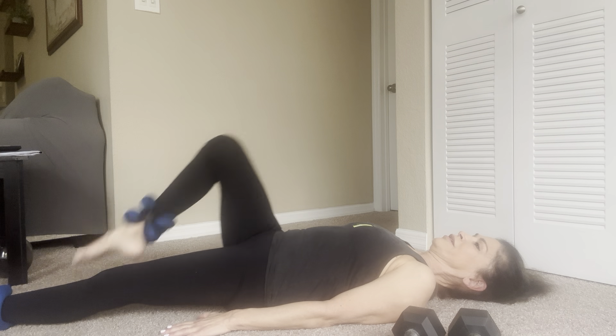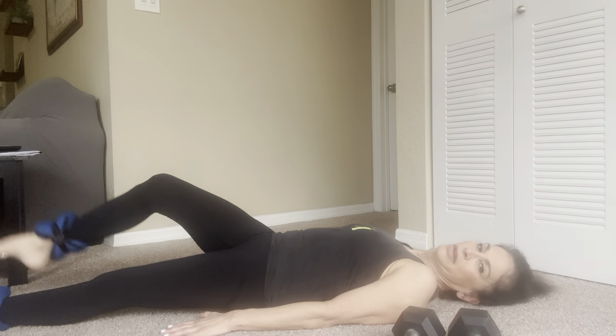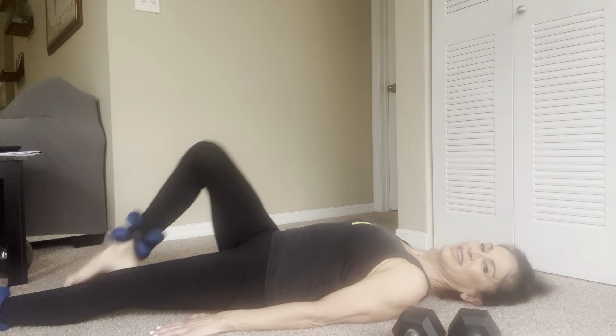Pull your knee in and twist. And let's switch sides.